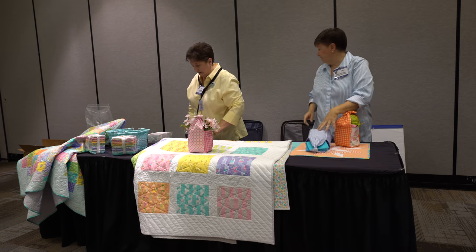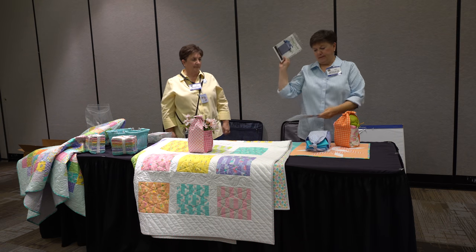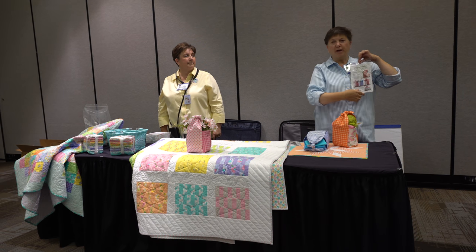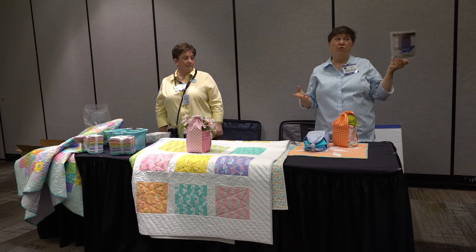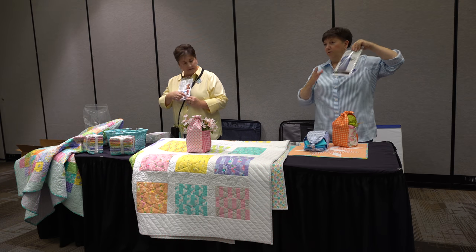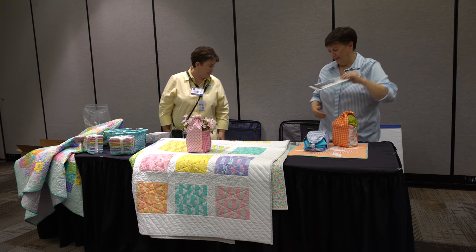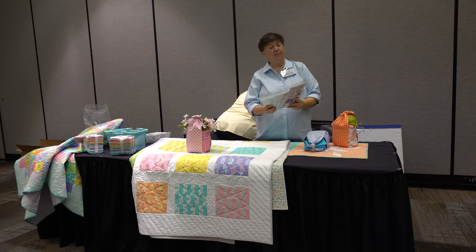I've even begun kitting these myself. What I've been doing is putting two fat quarters in the back of the package, because customers have fat quarters but don't know they want to buy more. So I put them in there and conveniently offer that. We have five of the little Tisket Tasket patterns to give away.